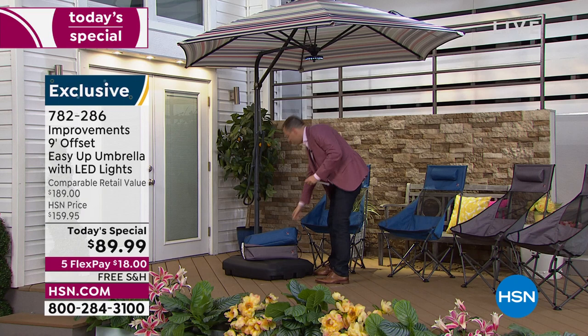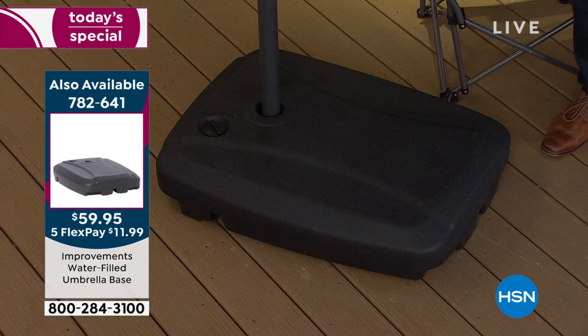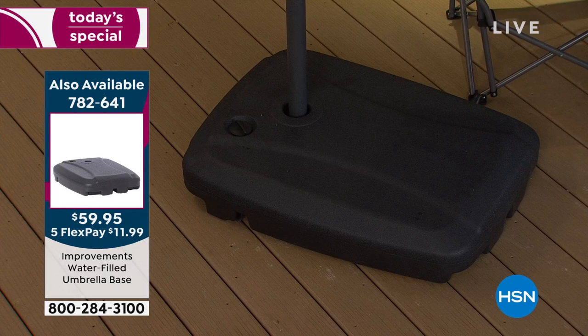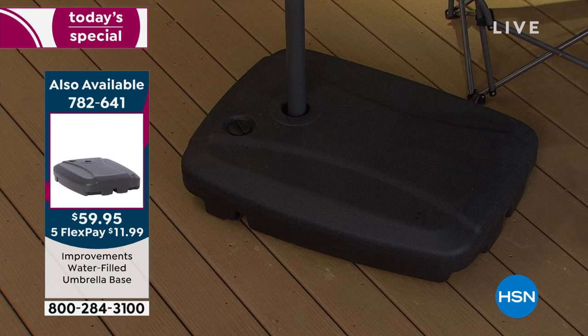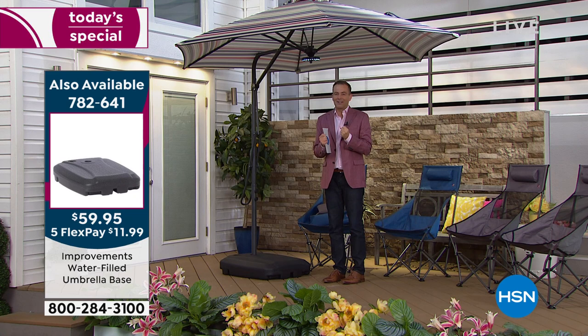Available for purchase tonight, and I highly recommend it — this is the water-filled umbrella base. It's really important to always ensure your umbrella is secured in a proper umbrella base of at least 123 pounds, then check for stability. We have this available tonight at $59.95 with free shipping and handling. I don't have as many of those as I do today's specials.